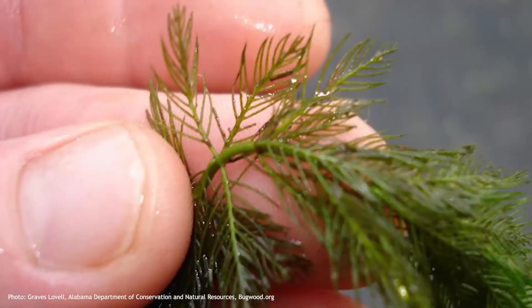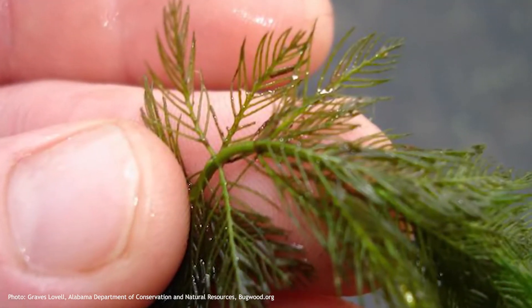And then if you actually pull out one of those weeds and put it on your dock and take a closer look, you'll notice that it has leaves that are in a whorl around the stem in four to five leaves. So typically four, but sometimes you'll see five.